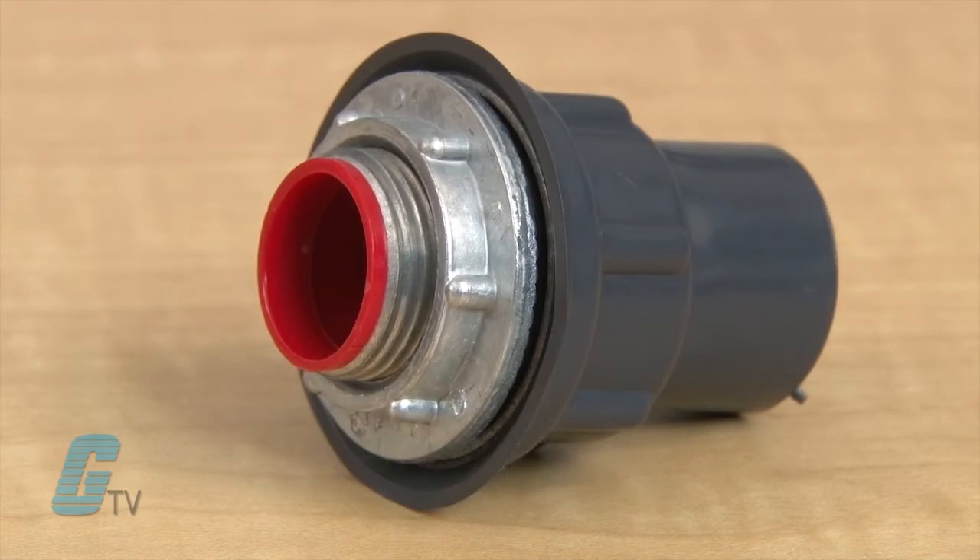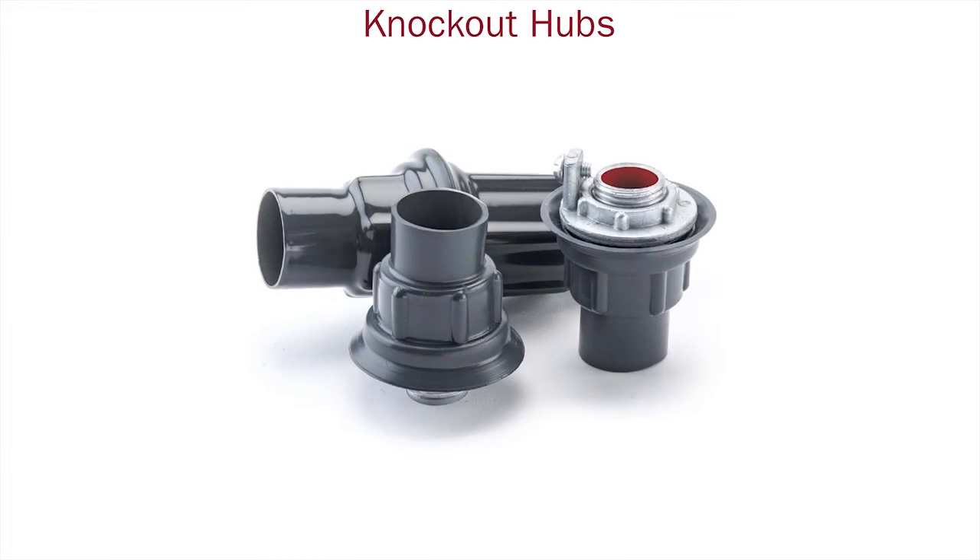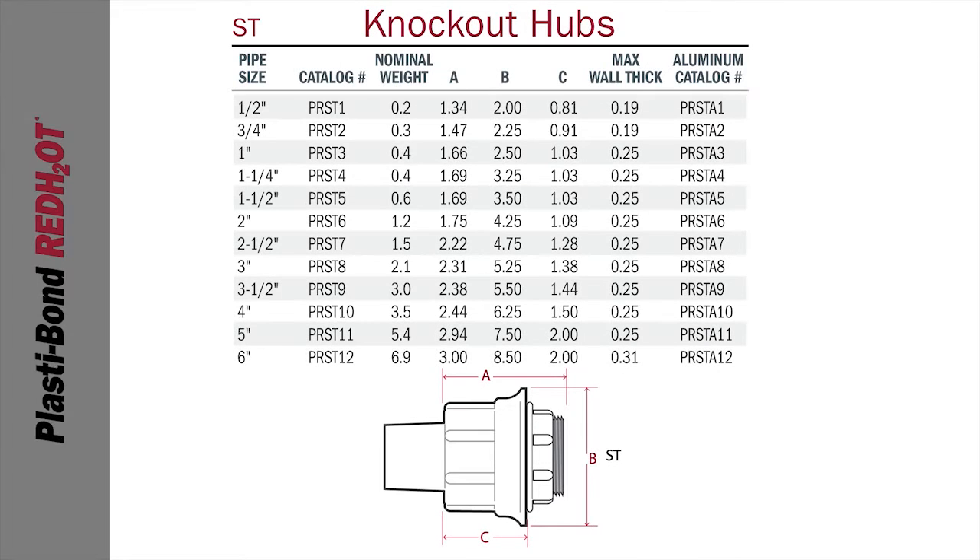They are available with or without a grounding lug. The Knockout Series is available in three different trade sizes: the ST, STTB, and the STTTB. ST styles of Hubs are available in 12 trade sizes from a half inch through six inches.